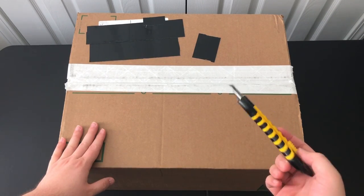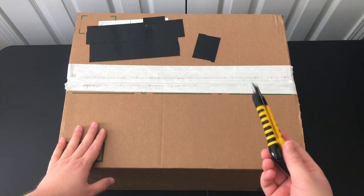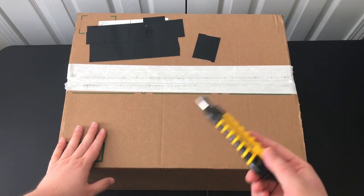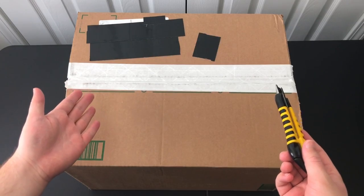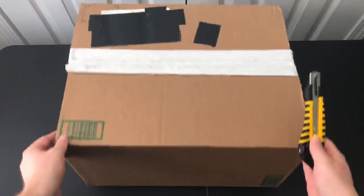They sent me an email and said, hey, would you like to check out this blaster? I said, sure, let's take a look at it. With that being said, my opinions are my own. I'm going to be totally unbiased. If there's something I like about it, I'll be sure to tell you. And if there's something I don't, I'll share that with you as well.